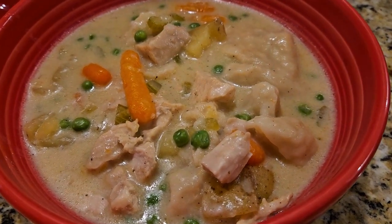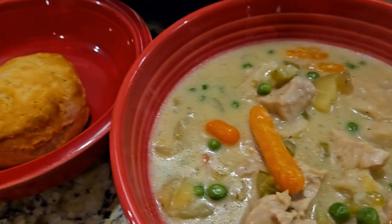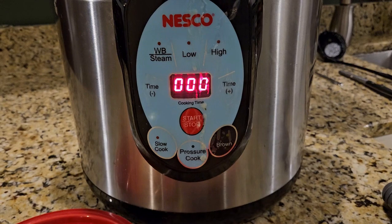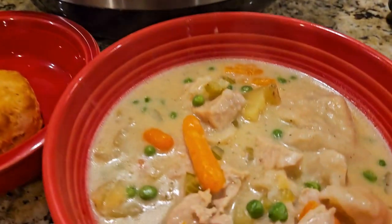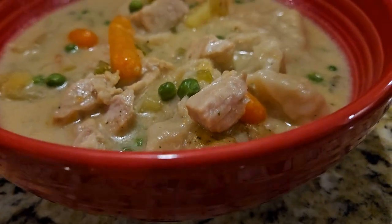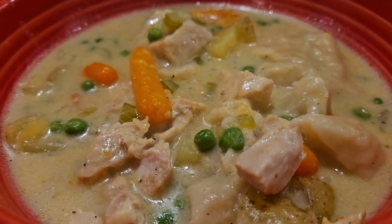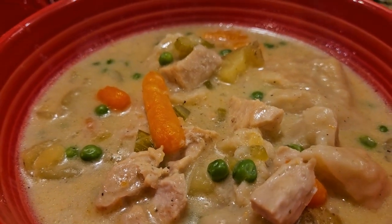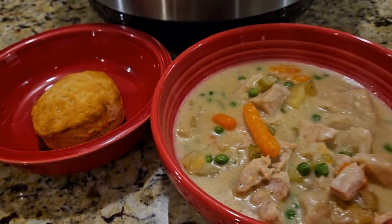Hey guys, welcome to Troy Time. Today we're going to learn how to make this awesome meal - an amazing batch of chicken and dumplings. This is so good. It was even better the next day. We made a batch of this, everyone loved it and they wanted it again the next night just to finish off what was left. This stuff is so good, you're going to love it. This is chicken and dumplings done in the Nesco canner - make this recipe, guys. This one's a keeper for sure.